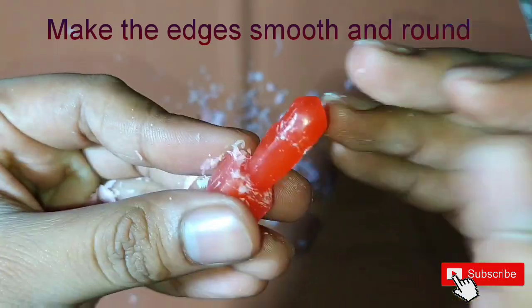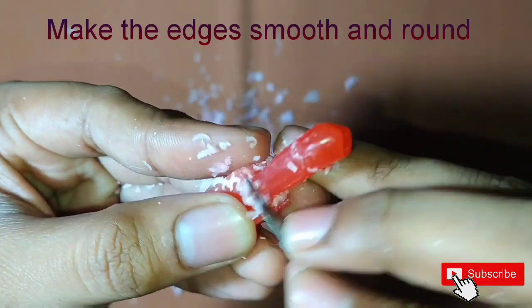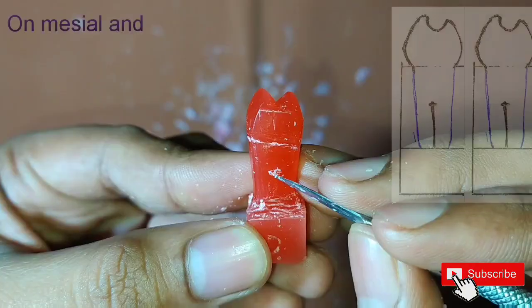The root of the maxillary first premolar is bifurcated — that is, it will have two root tips: one on the labial side and one on the lingual side.